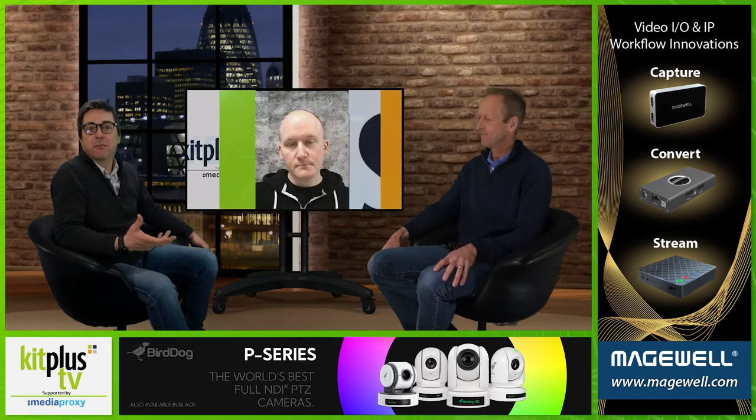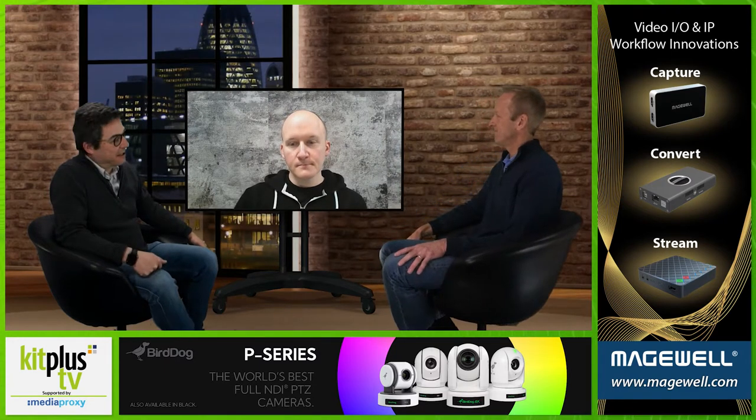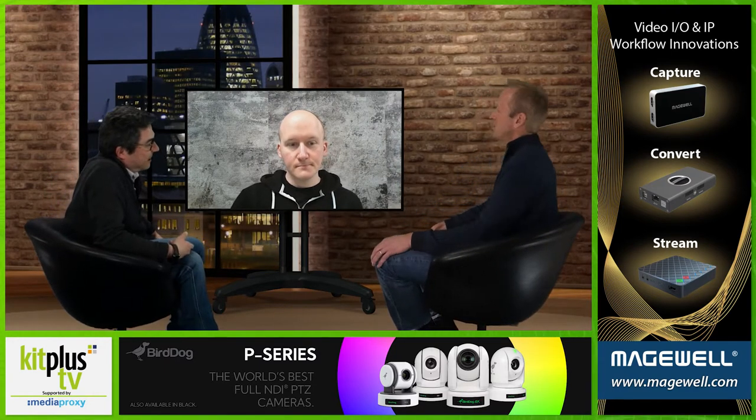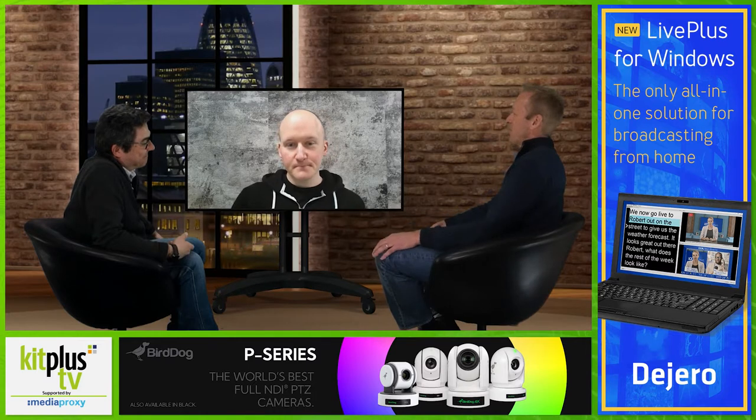Today we're chatting to Shure product manager Stuart Stephens to explain the technology behind Duraplex. Hi Stuart, welcome to the show once again — it's good to have you back with us. Thank you for having me back. Should we start with a quick overview of the Duraplex range? What's new?